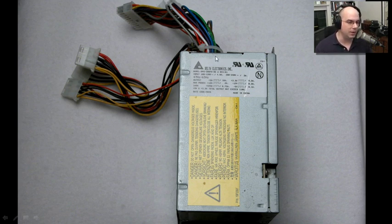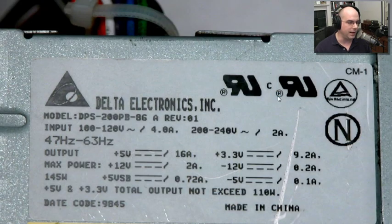This is the label on the power supply from Delta Electronics. Let's zoom in on this. The expected input on this power supply — this is what you plug into the wall — is 100 to 120 volts AC, which is what we use here in the United States. There's a little AC symbol, and it requires an input of at least 4 amps to run.